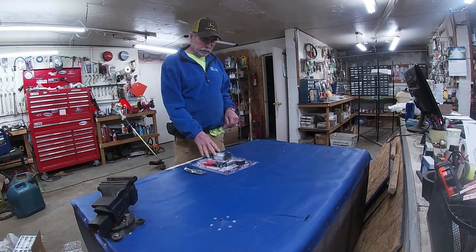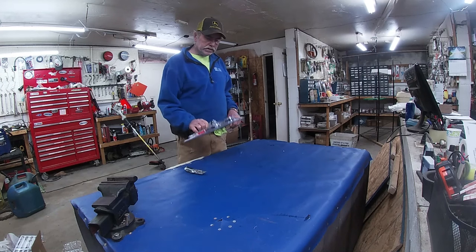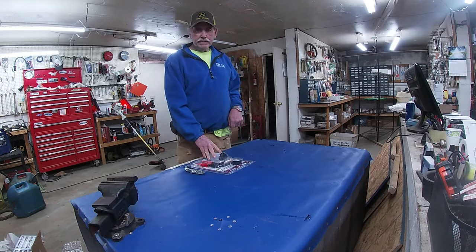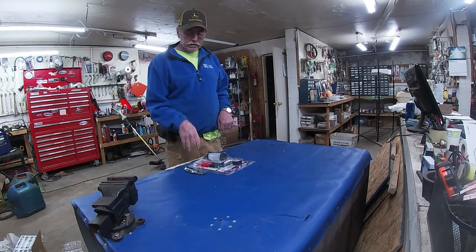Today we're going to do an unboxing. This is a Harbor Freight Pittsburgh brake bleeder and vacuum pump, 14-piece set. We're not going to be using it on vehicles — we're going to be using it on recreational vehicles, so stay tuned.